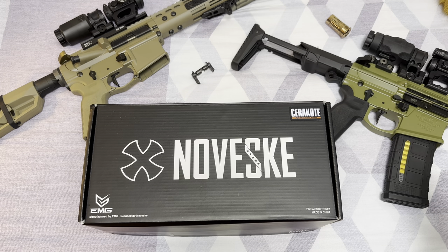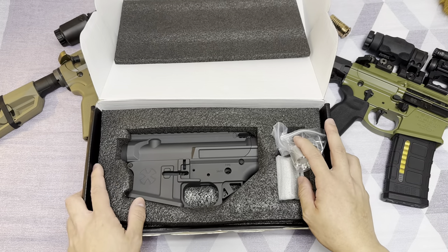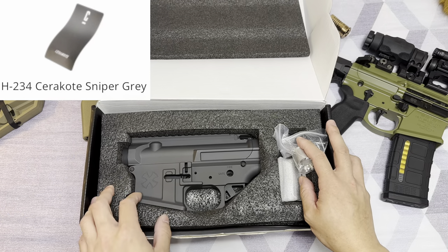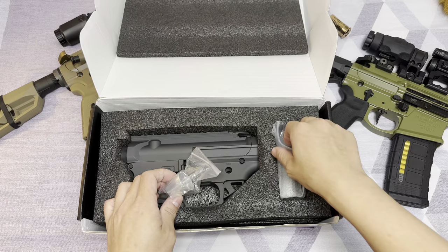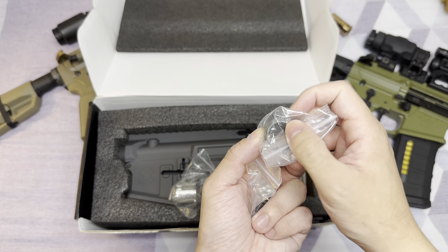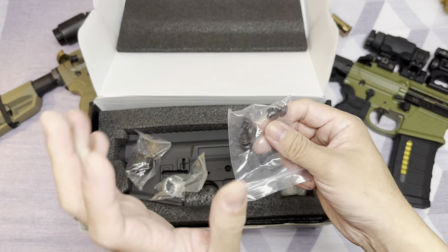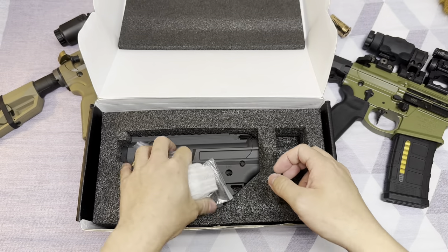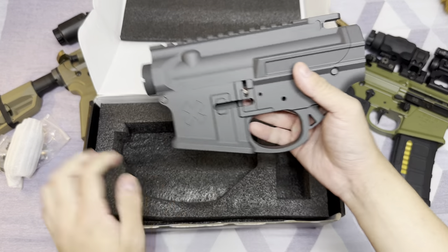So let's begin with the unboxing. The first thing you're going to see on the first layer of the box is the upper and lower receiver of the Ghetto Blaster kit, Cerakoted in Sniper Grey. And then on the right here is the aluminum chamber insert. And then this is the gas block with the Noveski logo engraving on it. And then this is the barrel nut screws, and this is the barrel nut. So let's put these aside and look at this beautifully Cerakoted Noveski Ghetto Blaster kit.